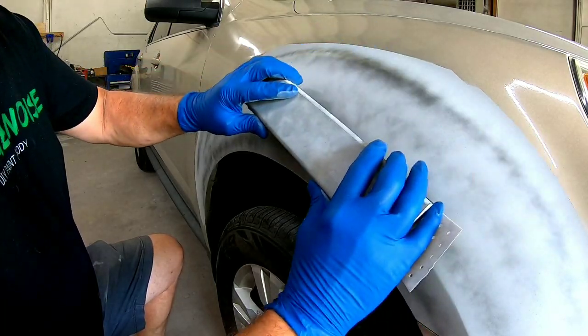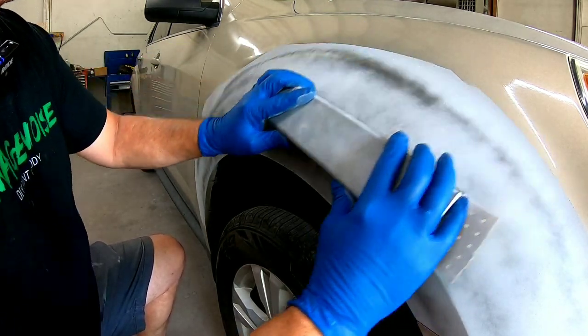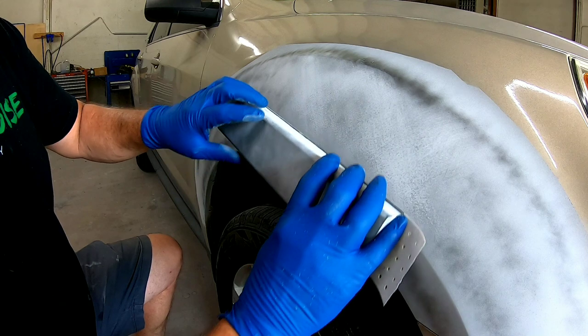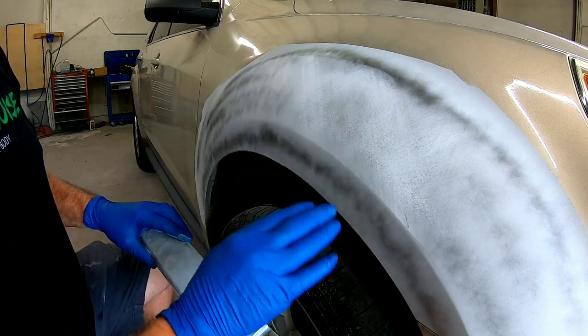To get this panel as straight as possible we want to hold our block flat against the panel and block in an X pattern. Notice I'm blocking down to the body line and up to this body line — I'm not going to block right on that body line, that'll flatten it out. We want to keep that nice, crisp, and sharp.